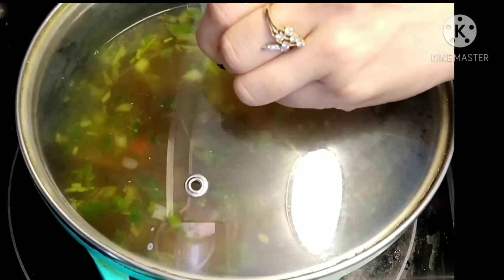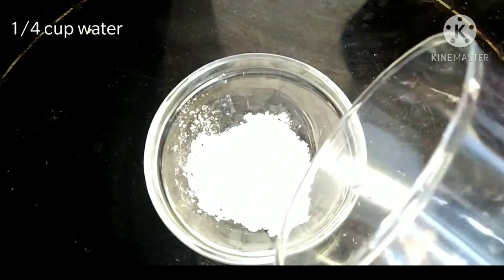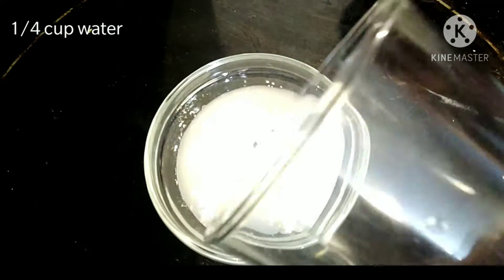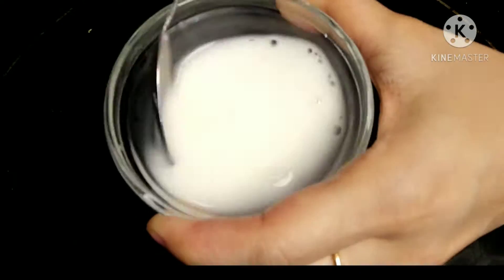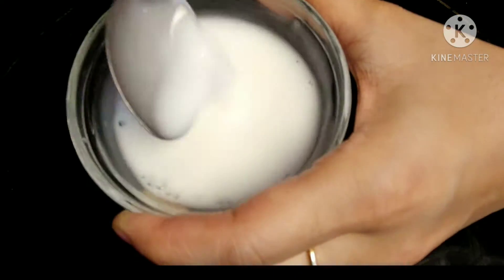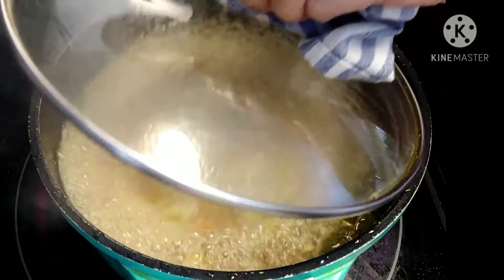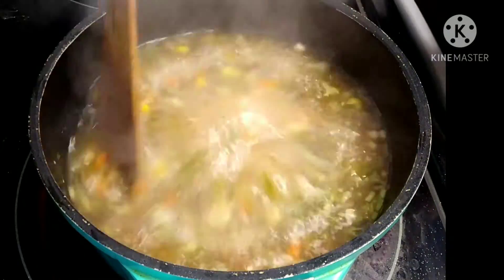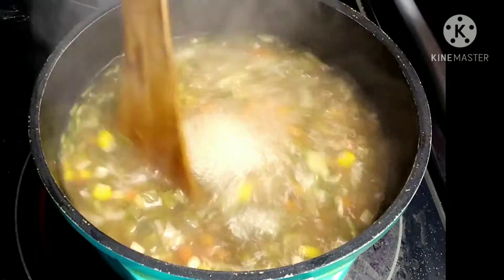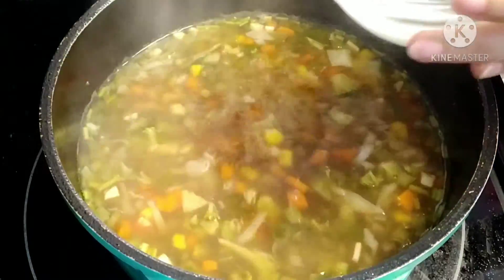Cover and let it cook for five to seven minutes on medium-low flame. In the meantime, let's prepare our cornflour slurry: add one tablespoon cornstarch with one fourth cup of water and keep this aside. The soup looks good, we do not need to cook it further — time to add our cornflour slurry.